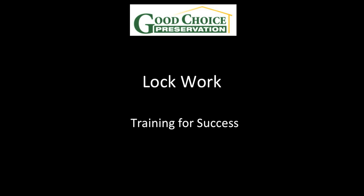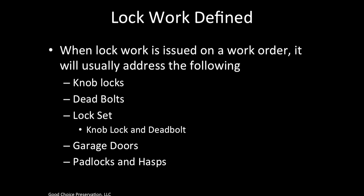Welcome. In this session, we will discuss completing lock work. Let's define what lock work is. When lock work is issued on a work order, it will usually address the following.